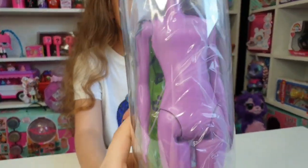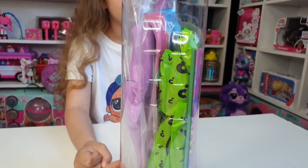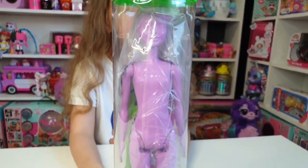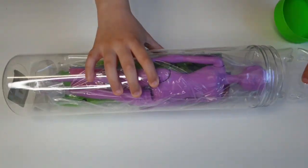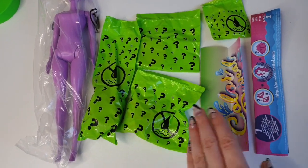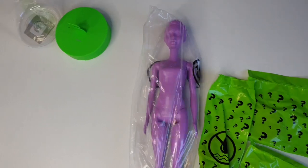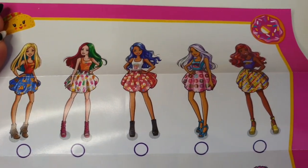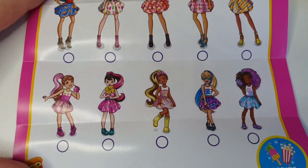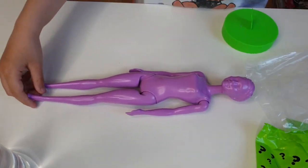If I remember correctly, the first one was pink — this one is more like purple. We have the blind bags, the checklist, and we can't wait to see who we have. So we have the instructions, the checklist, and one, two, three, four blind bags, and the Color Reveal Barbie. Here are the ones we can collect — they all look really cute, and look at the little sisters, the Chelsea dolls too!